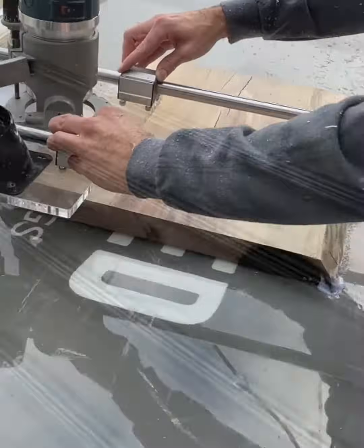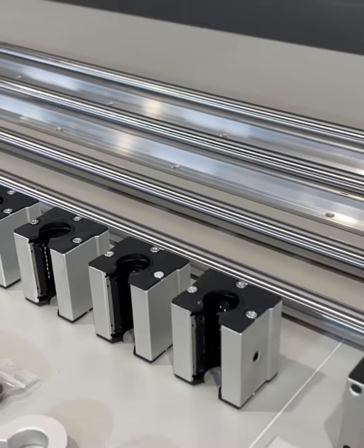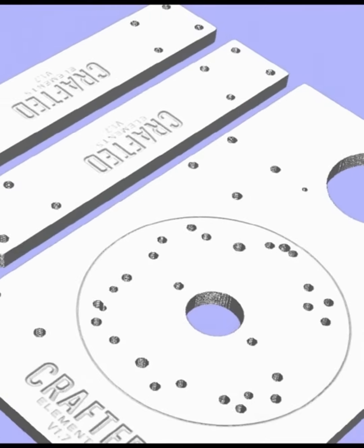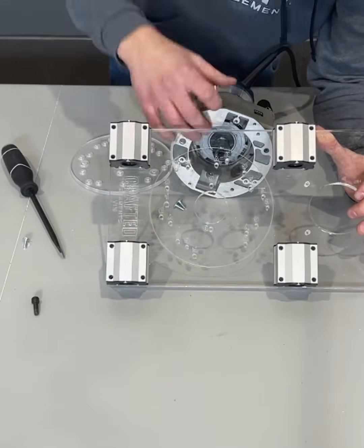The Crafted Elements Router Sled is engineered using linear rails, rods, and bearings most often found in industrial automation and large format CNC machines, coupled with our custom-made precision cut and milled half-inch acrylic router base and cross-member brackets for a truly durable, easy to assemble, and easy to use solution.